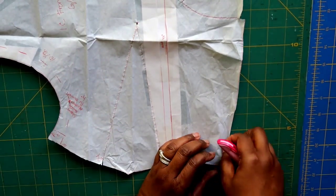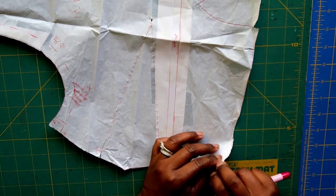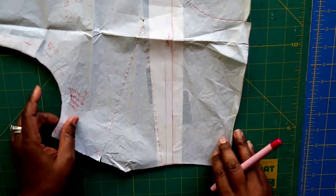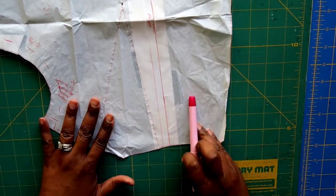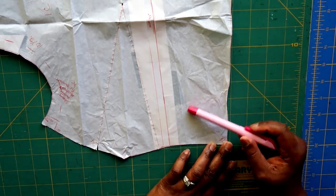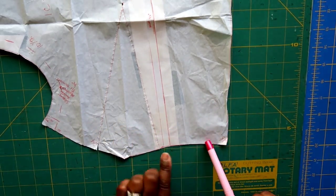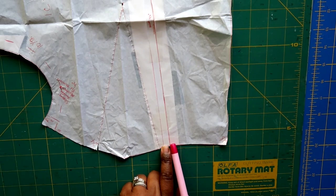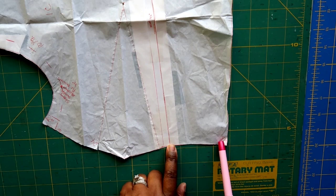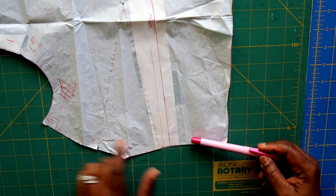Don't make your markings in disappearing ink that goes away with an iron — I learned that the hard way. After the waist adjustment, I started grading out right below that point to a size 28. That is what I did for the front bodice piece.